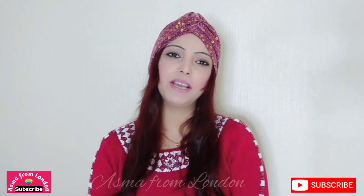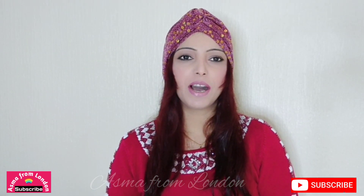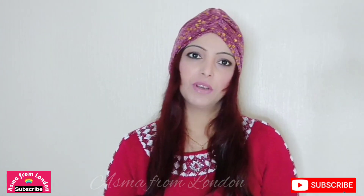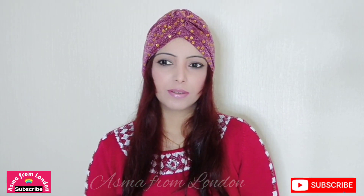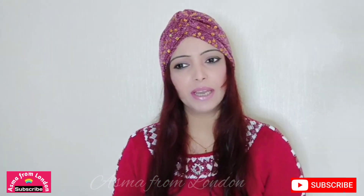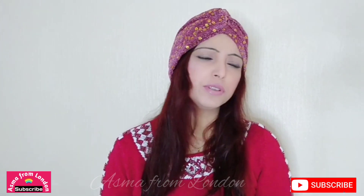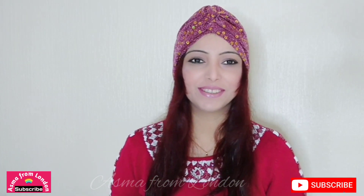Assalamu alaikum, all my YouTube family! I hope you're all well and healthy. Today I am going to make you a drink — let's see what I'm going to make. I'm going to make you confused!